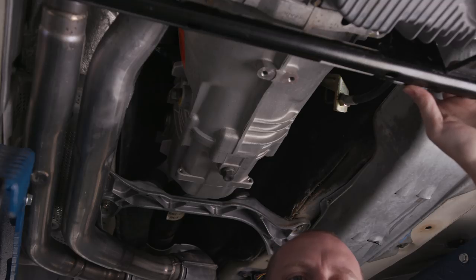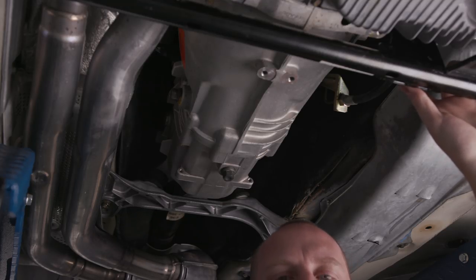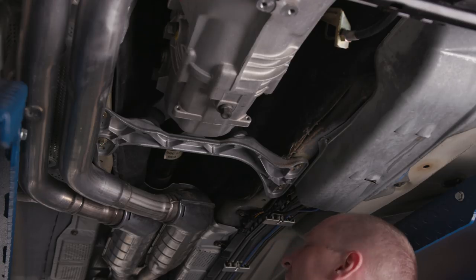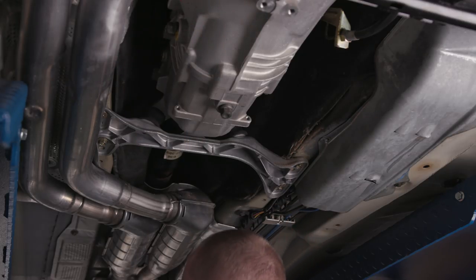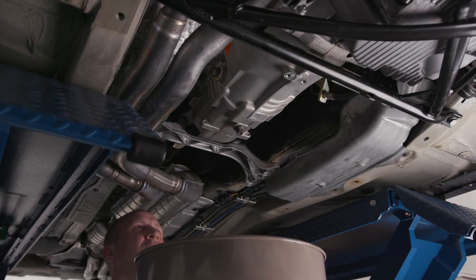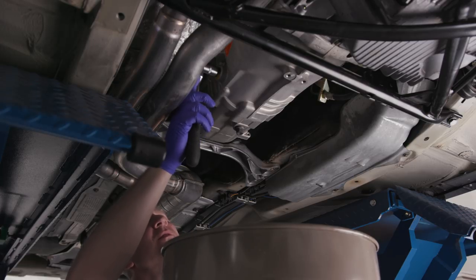I've never in my entire life done anything with a clutch — the only one I've ever done was on my S2000 where I had John from LHT do it for me. Let me get my drain pan positioned, pop this off, pop that off. Let's take these off — let's see what size this is. All my three-eighths tools are next door. Let's take our fill bolt off first — that's pretty standard procedure.